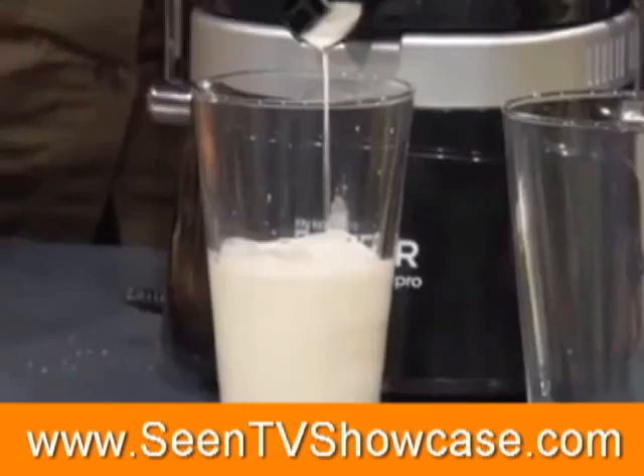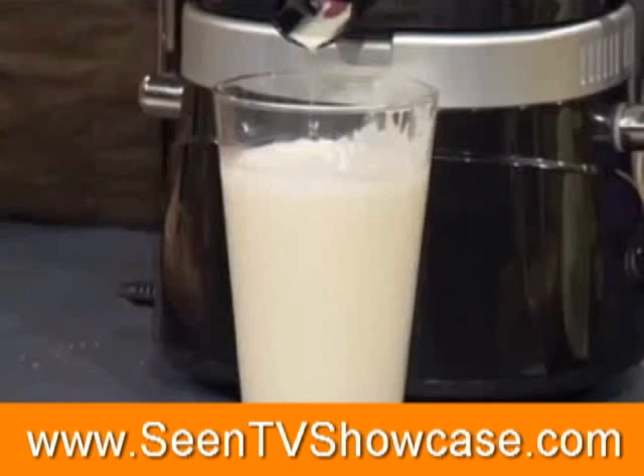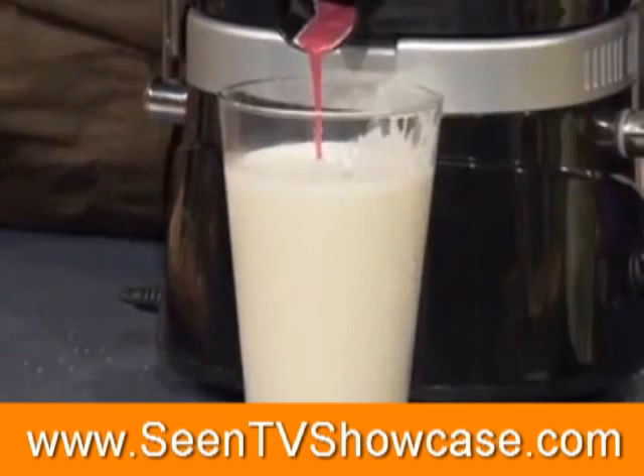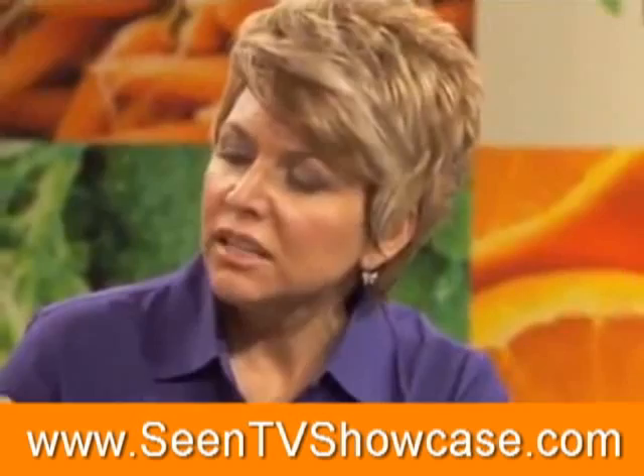Now we're going to add something else that's even going to be better — blueberries. Absolutely incredible. This just goes in through that little opening, just like we did with the nuts. You lift this and twist it, so you just push through. And you can see — look at the color. It's like unbelievably purplish blue. These are where all the phytonutrients are, all the phytochemicals are. This is the pigments we need in our body. That is the real deal.